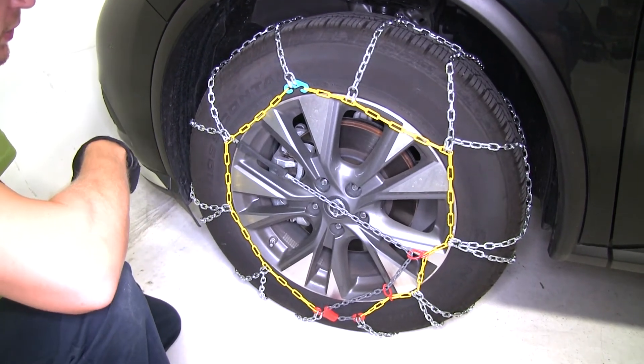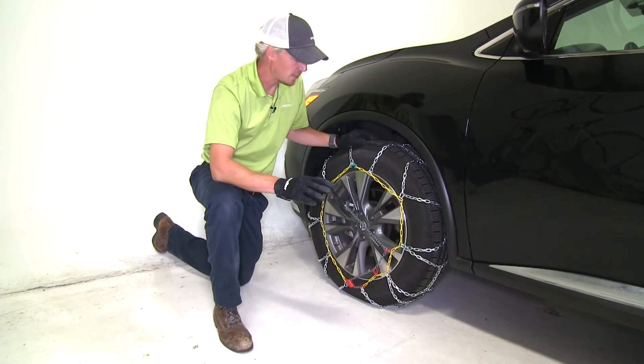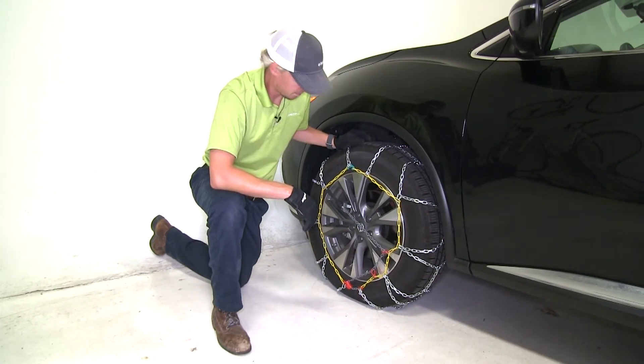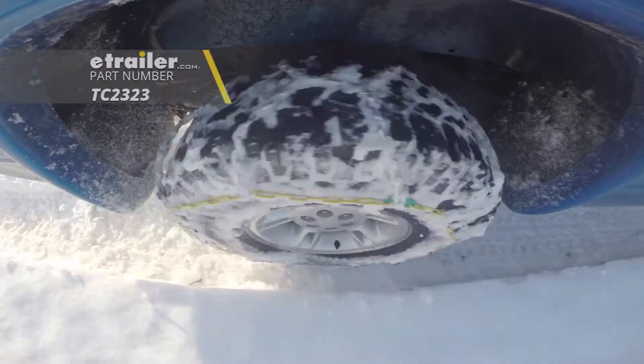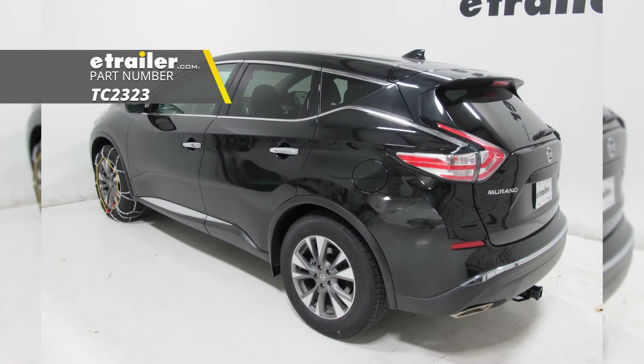Then we can just repeat the same process on the opposite side. Once you get them both installed, it's a good idea to drive a short distance, stop, get out, and check to see if you need to make any adjustments. And that's going to complete our test fit on the Titan Chain Alloy Snow Tire Chains with the diamond pattern and square links, part number TC2323, on our 2018 Nissan Murano.